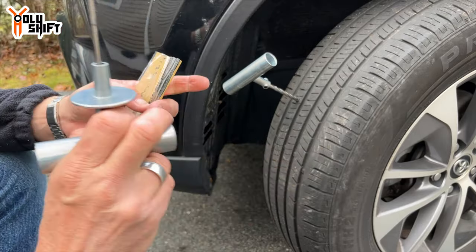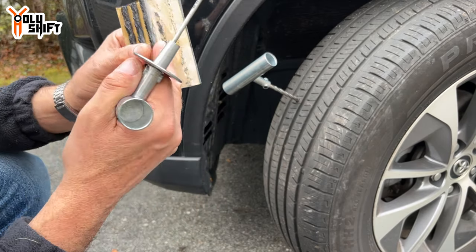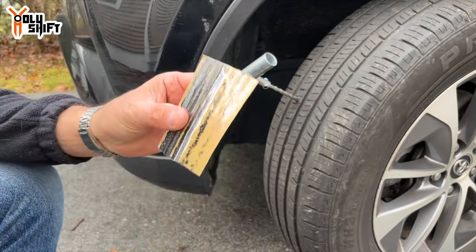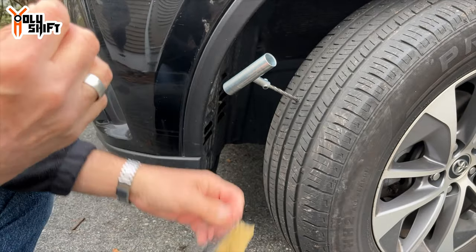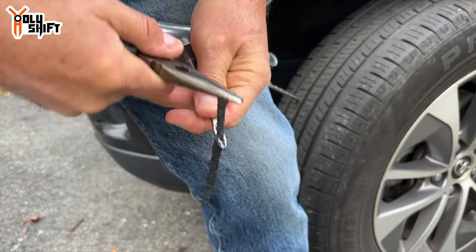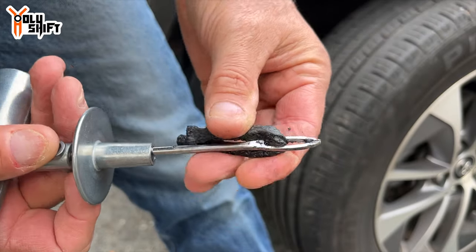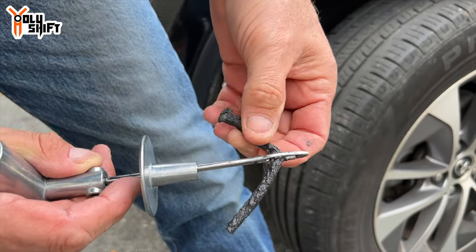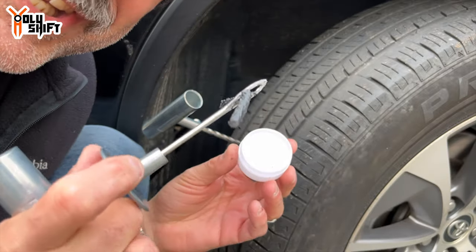Tool number two — we're going to use this tool to put in a plug. It's a piece of rope with a lot of rubber and cement on it. It's going to go inside the hole via this inserter, and when we pull the metal piece out, what remains inside is this piece of rope, which serves as a plug. Mind you, you need a lot of force for this, and I'm going to be using lubrication for easy penetration.